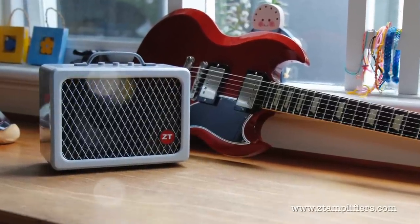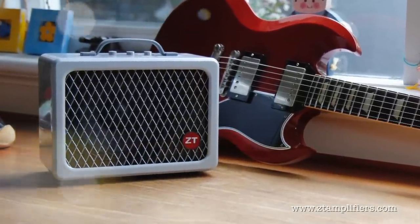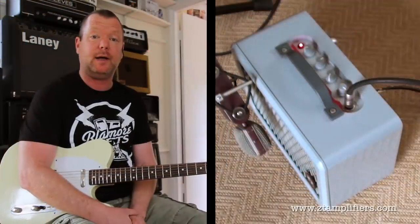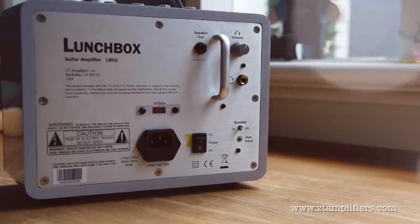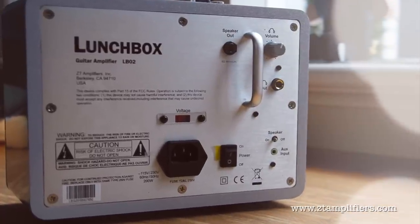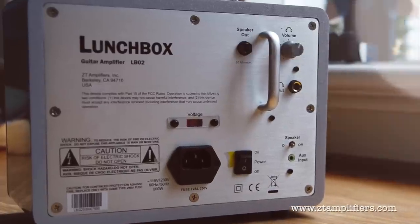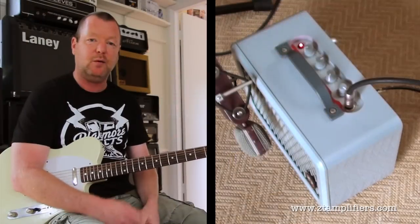the actual unit hasn't changed that much, and I'll ask ZT to chip in to the YouTube comments to tell us what, if anything, has changed. On the rear you'll find a headphone output, a speaker output, an auxiliary input, and it's built tough. There's a fantastic video already on the ZT website that is quite comprehensive in terms of explaining what it can and can't do.